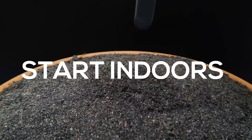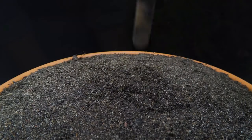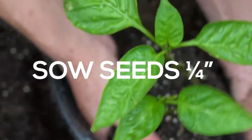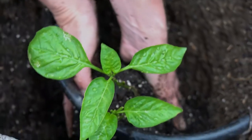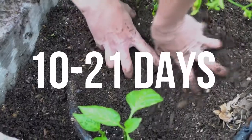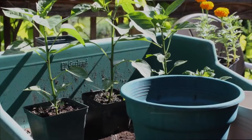To plant, start indoors in a warm, well-lighted area about 8 weeks before transplanting outdoors. Sow seeds a fourth inch deep into individual containers filled with seed starting formula and keep moist. Seedlings emerge in 10-21 days if kept at 75-80 degrees Fahrenheit.